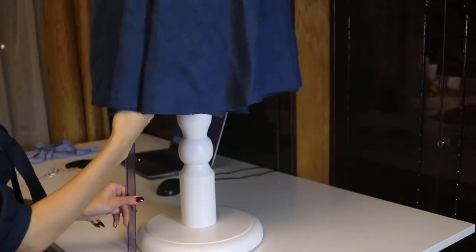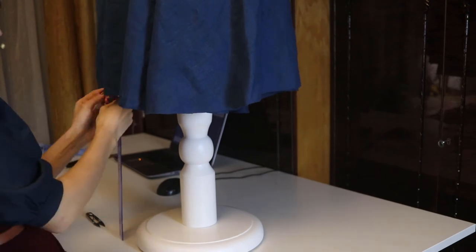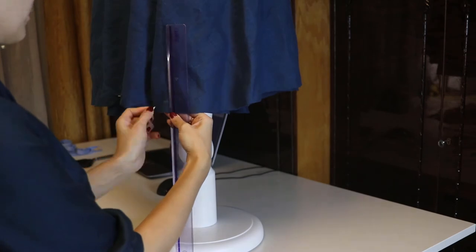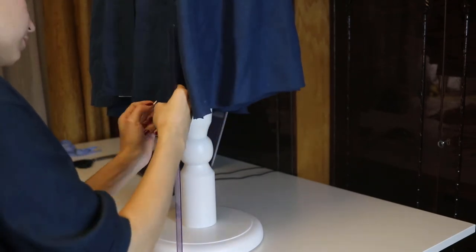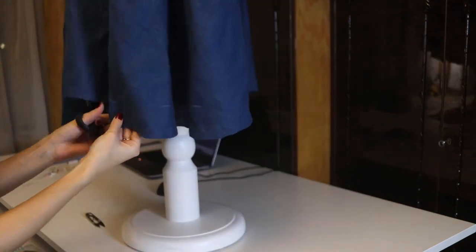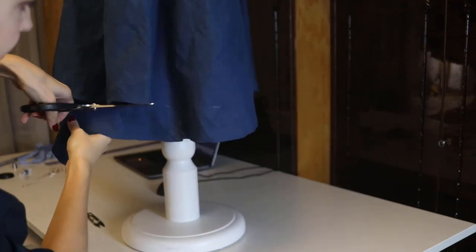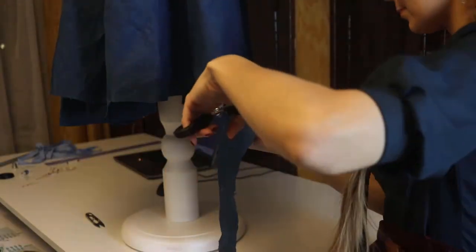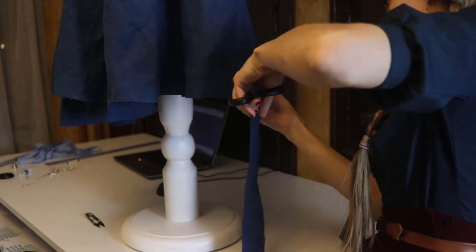Remember I told you that I made the skirt part out of a circle? Even if you cut out an ideal circle, when you attach the lower part of the dress to the upper part, you can see that the hem isn't at the same level — and please don't worry, it's totally normal. Some parts of the skirt will go with a straight grain, some with cross grain, and the longest part of the bottom will go with the bias grain. That's why it's very important to leave your project for one day.